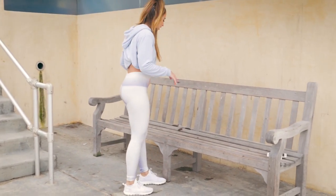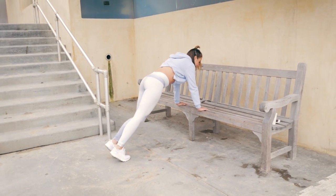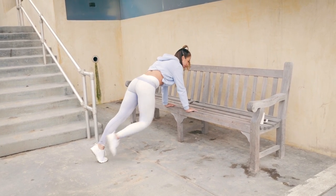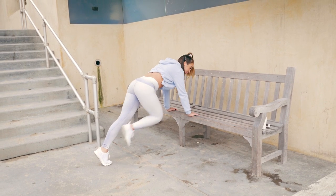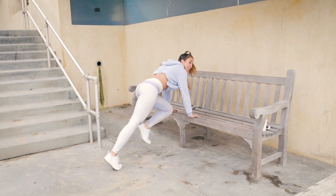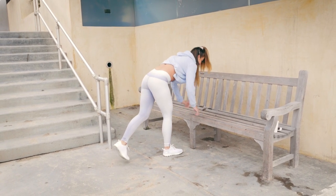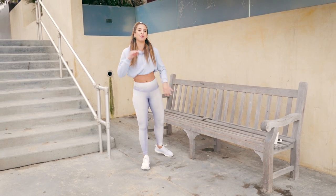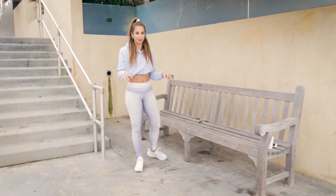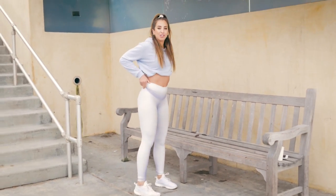This next one is cardio-based. Get into a push-up position and drive that knee towards your chest, just like a regular mountain climber. Exhale and tighten your tummy, keep good posture, then speed it up if you want. I like to do that for around 30 seconds.